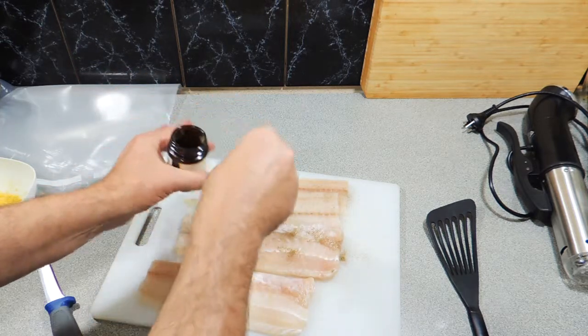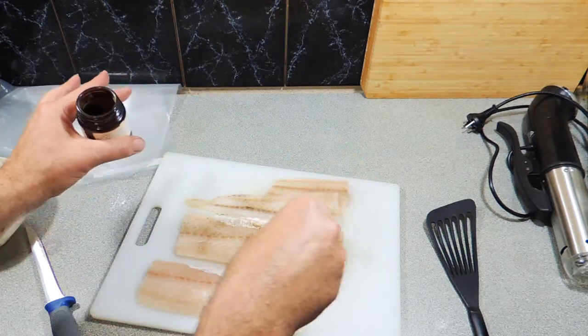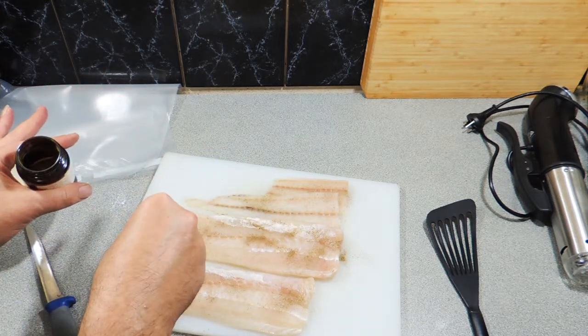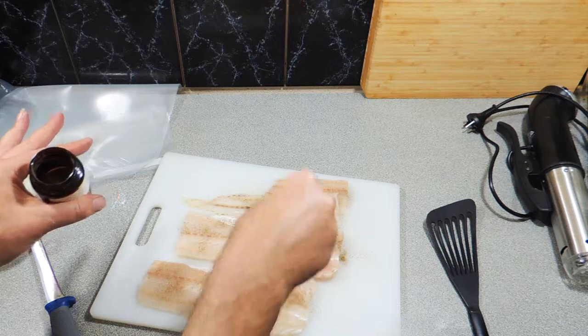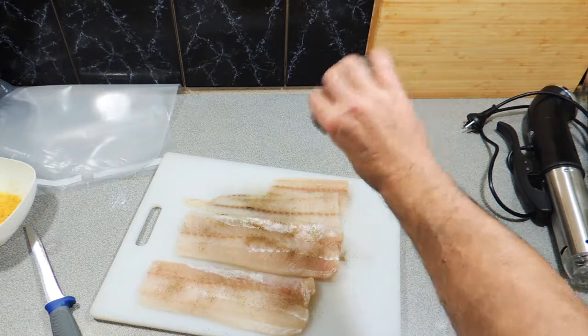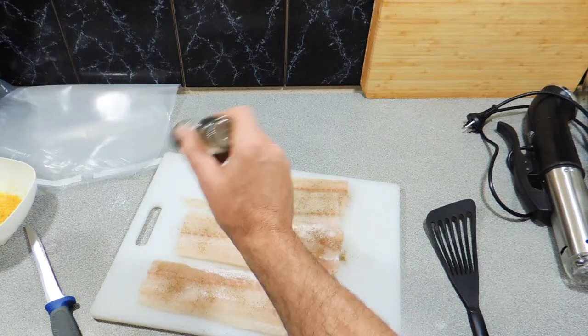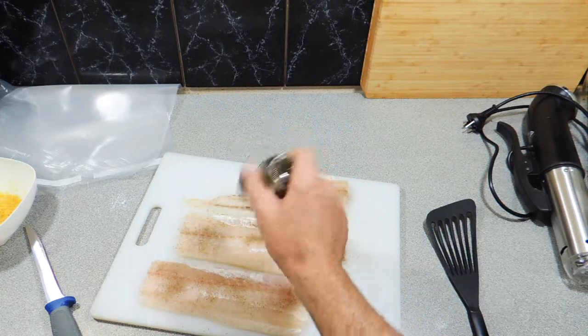Be very careful — this spice is very, very strong and we don't want to go a little bit crazy with that. So we're simply going to sprinkle a little bit of that over the top. Some dried dill — shake some of that over the top and that's going to give it a really good intense flavour.